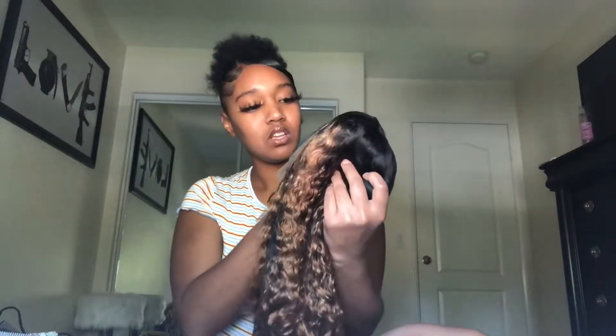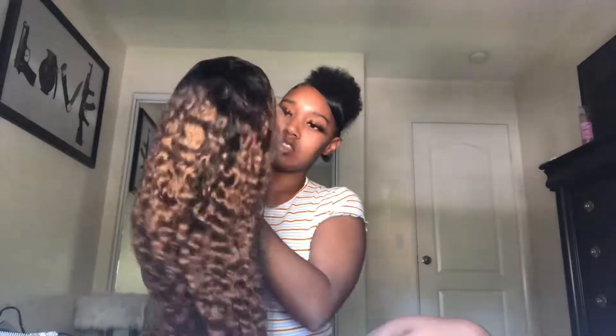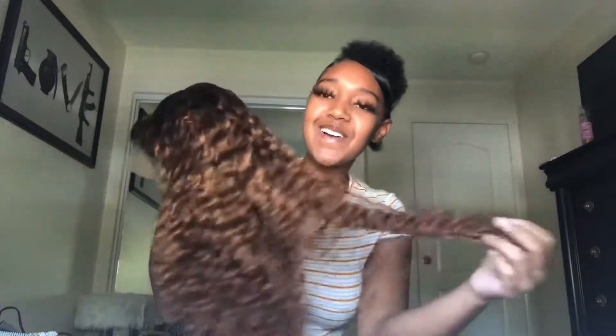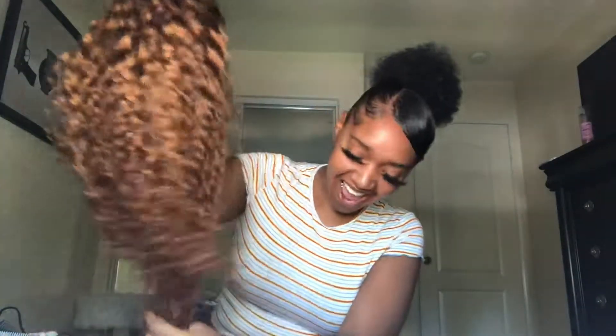All right, let me take this net off. Baby, do you see this? Oh my goodness, I'm not getting any shedding doing this — this is so freaking soft, I wish y'all could come over here and feel this. You see that glistening glow? I'm sitting right here by my window getting that natural sunlight so you can see how it is.